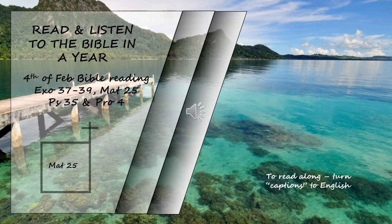After a long time, the master of those servants returned and settled accounts with them. The man who had received five bags of gold brought the other five. 'Master,' he said, 'you entrusted me with five bags of gold. See, I have gained five more.' His master replied, 'Well done, good and faithful servant! You have been faithful with a few things; I will put you in charge of many things. Come and share your master's happiness.'